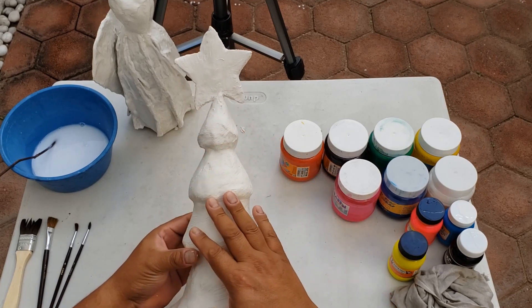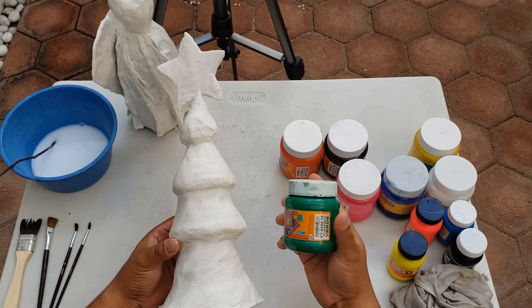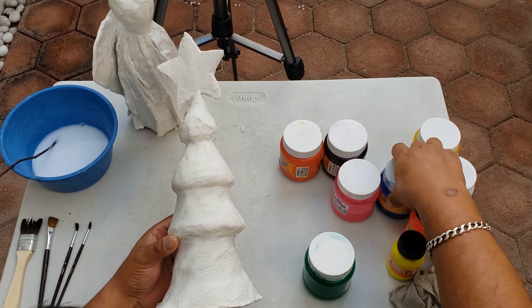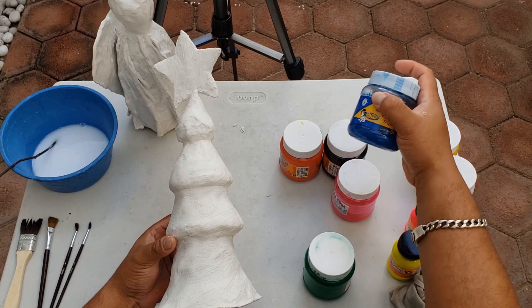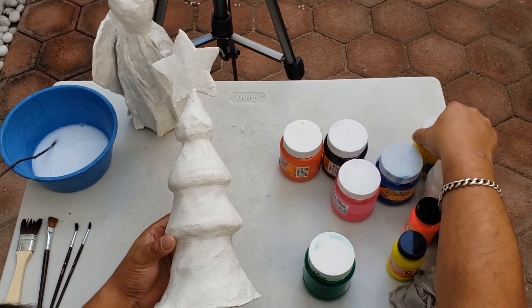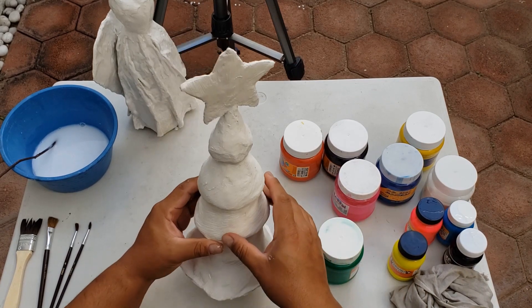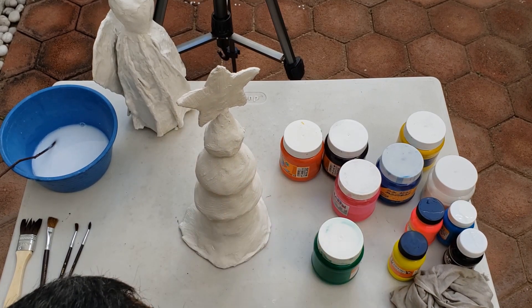Se me ocurre que podemos pintar esta parte de verde. Yo en este caso tengo una pintura verde, pero si ustedes no tuvieran en casa, el verde siempre lo podemos lograr combinando azul y amarillo. Entonces vamos a comenzar a pintar nuestro árbol navideño.